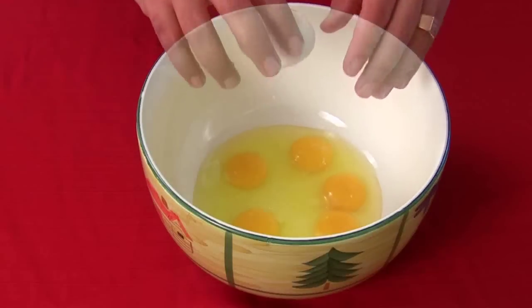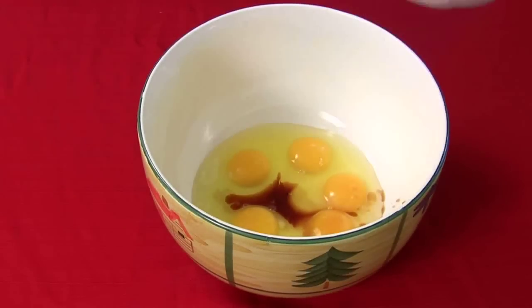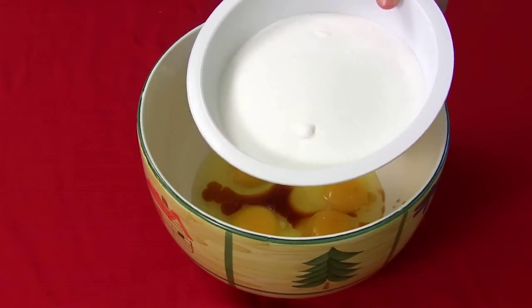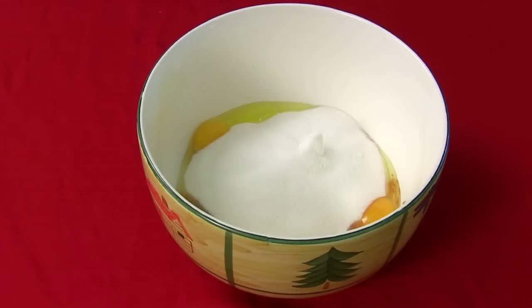Five eggs. Here goes your tablespoon of vanilla. And there goes your three cups of sugar. We're going to mix this with a mixer for 10 minutes.